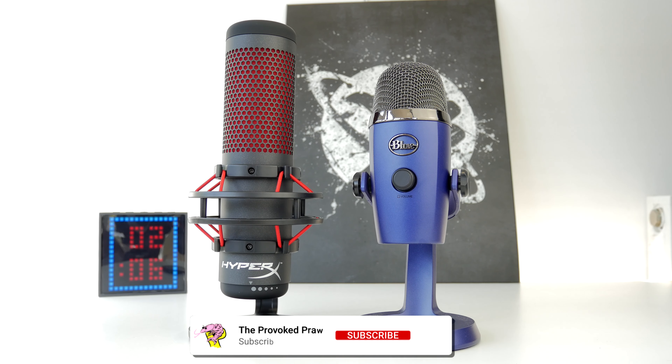That's the Blue Yeti Nano on the right, and I'll be doing a video separately on that. I've unboxed both the HyperX Quadcast and the Shure microphone separately and I'll link to those videos so you can check them out.